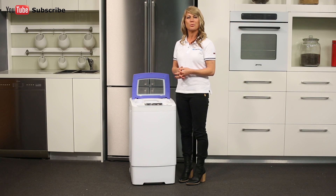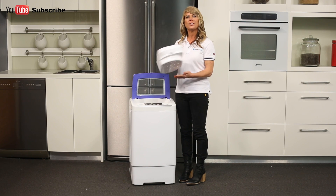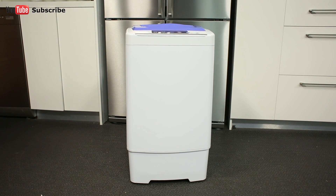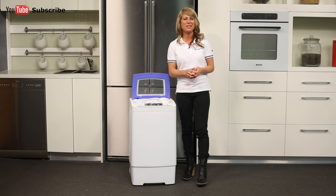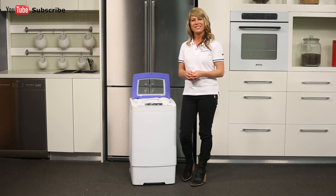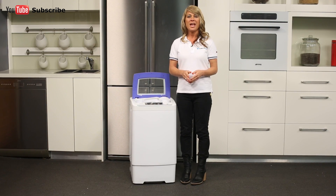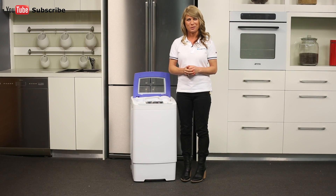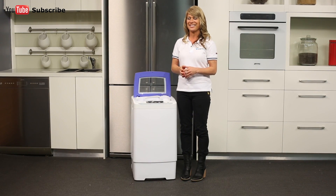This washing machine also comes with a handy carry basket so you can take your washing to the line. And there you have it, a compact washer from Le Maire. Thank you for watching and I hope this video will assist you when shopping with us here at Appliances Online. And of course, please don't forget to click on the subscribe button and check out our YouTube channel for other product reviews just like this one.